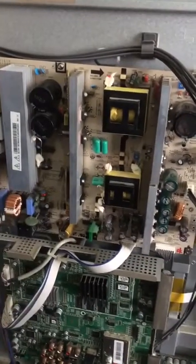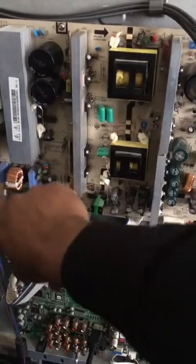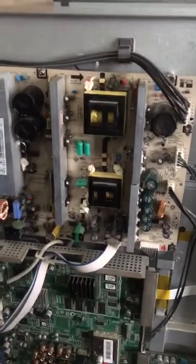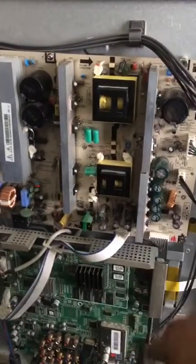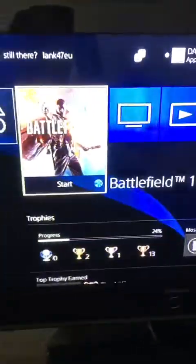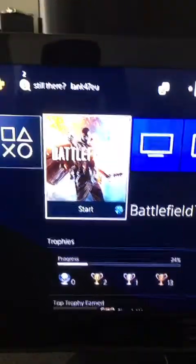It took a while to troubleshoot because I had to individually take out each component and test them. It could be the filtering caps — every board's problem might be a bit unique. But in this case, most likely it's these transistors, so that's a good place to start. It's back on, it's working. Two transistors cost about two dollars fifty in Australia — we got it back up and running. We'll see how long it lasts; when it fails, we'll repair it again.